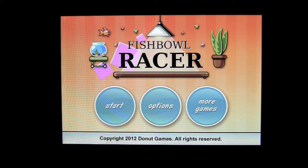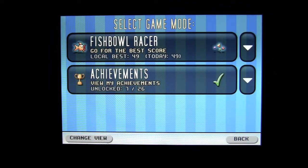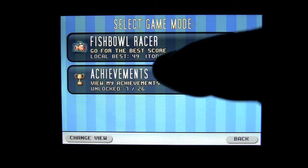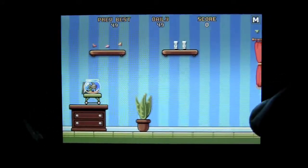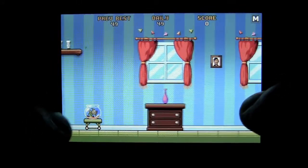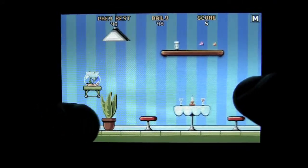Fishbowl Racer is a very simple game where good multitasking skills are required. Let's jump into the chaos immediately. Very minimalist menu system, as with most Donut Games. Tap on Fishbowl Racer. They usually give you a little bit of a heads up, but you tap on the left side to maneuver your moving fishbowl, and then you tap on the right side to launch your fish out of the bowl.